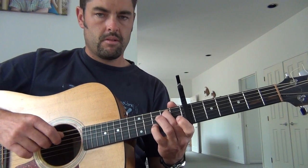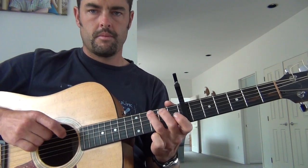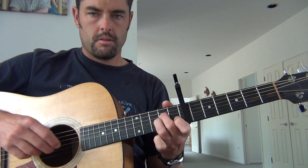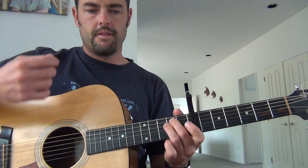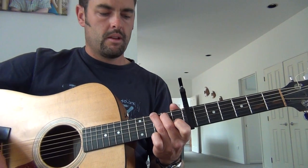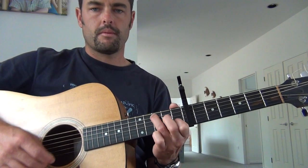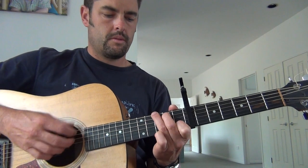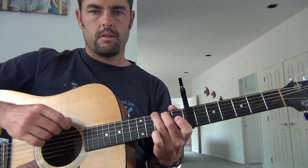See how I'm just strumming — basically strumming a very, very basic chord pattern over the top of the melody. So know those chords, and then when you feel happy, tuck in your melody.